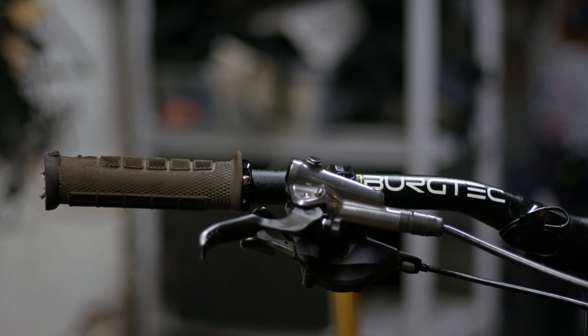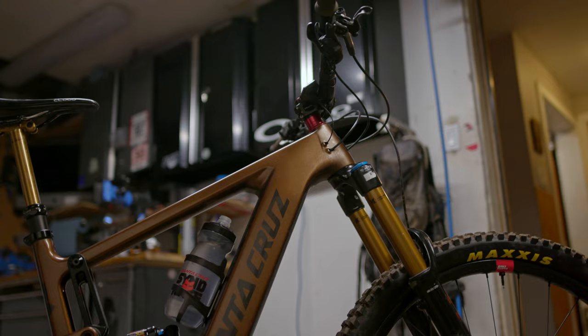I haven't done any crazy modifications, but I've definitely tweaked a couple things. The bars I've run really far forward, and I've also got my brakes pretty high — not quite level but almost. It just helps me get into the right riding position and also eliminates some arm pump. I've got 15mm of stem spacers underneath just to bring the bars up even more, and that's about it.